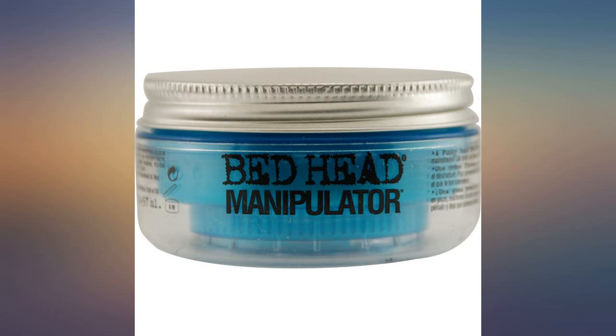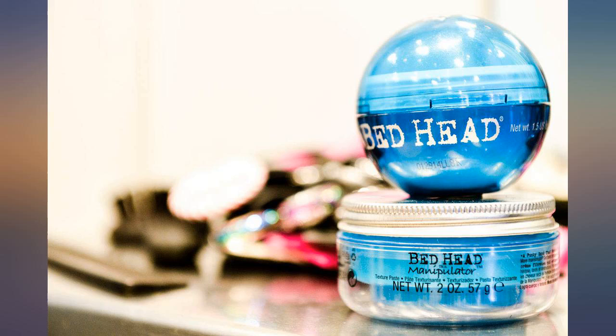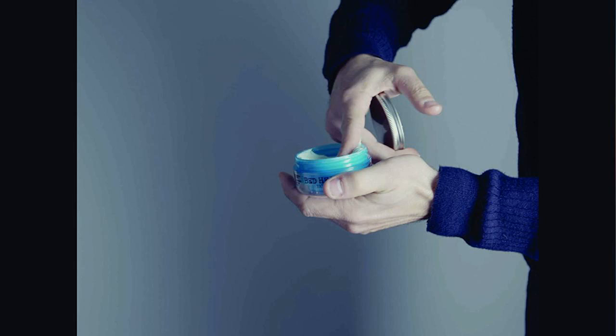This Bedhead is fabulous. It is just the right amount of stickiness and holds your hair exactly the way you want. You can use this Manipulator to put your hair exactly as you wish and it lasts for a long, long time. I have been using this product for several years and can't live without it.